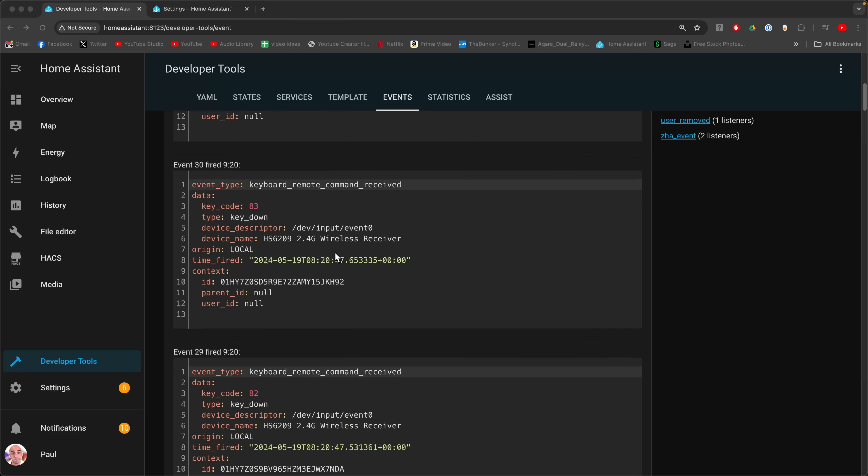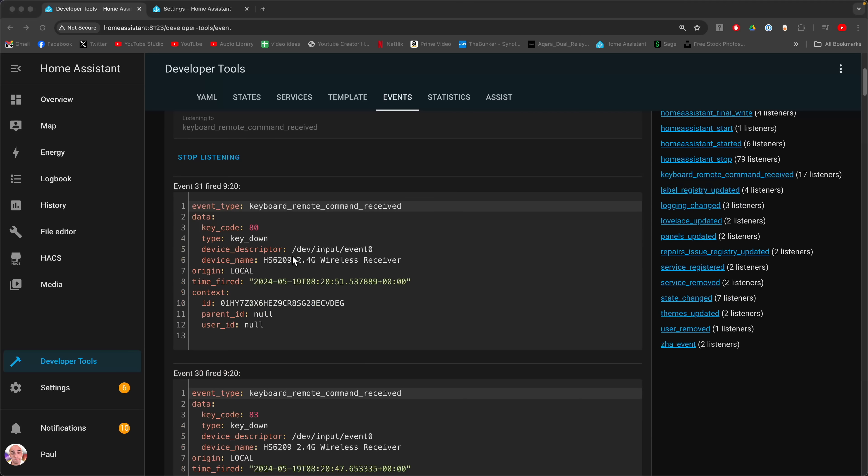You can see that these are kind of random — you don't know exactly what they are, but the thing you're looking for is the key code. This is 80, and 80 if I remember rightly is the 7 key on my keyboard. I don't know why I remember that. I'm a massive nerd, it would seem.